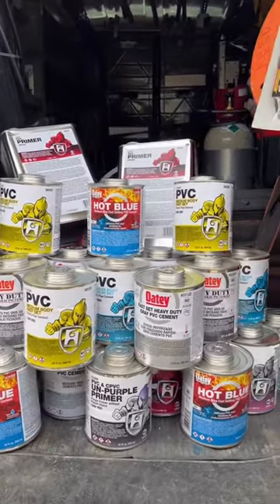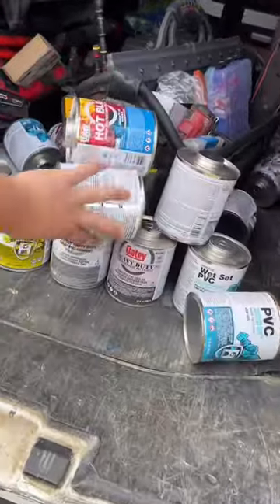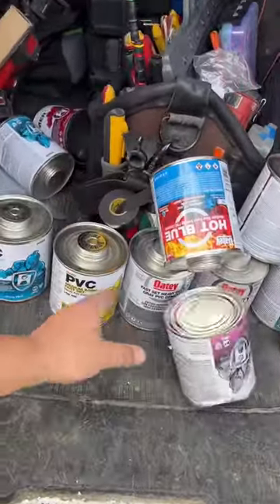Why are there so many different types of PVC cement? There's a lot to cover when it comes to PVC cement, so we're going to break this down in segments. This is part one.